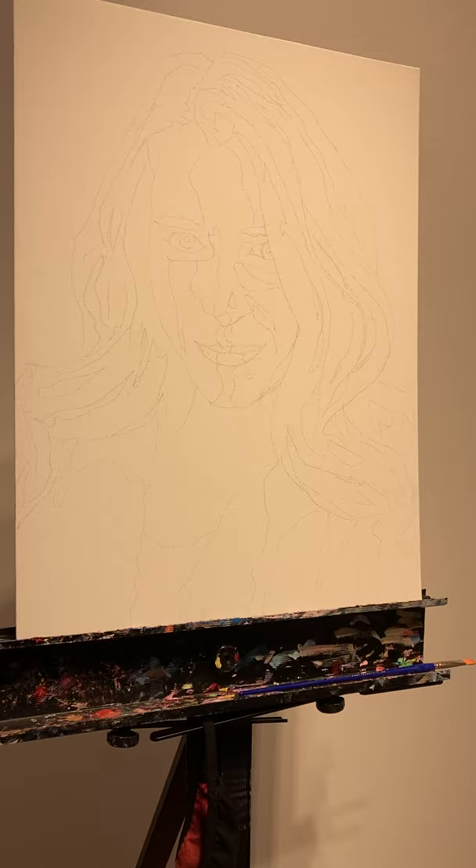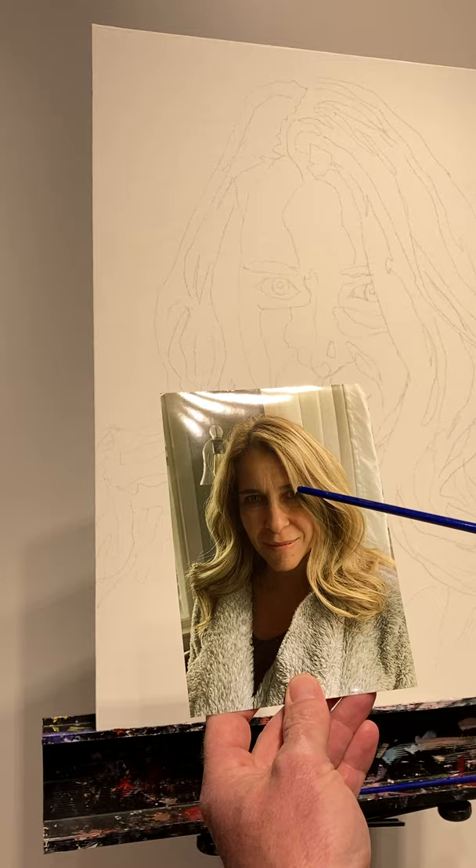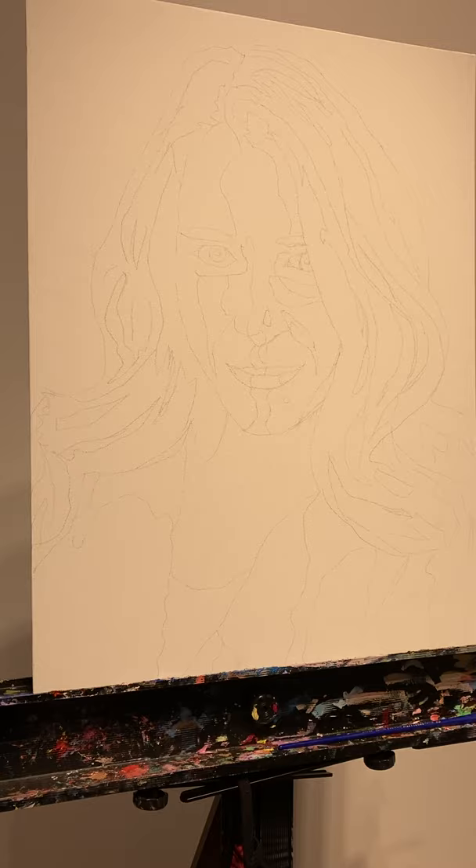For this first session, I'm going to start with my darkest darks. There are several darks along the shadowed area — her shirt underneath, her pupils, maybe her eyebrows, the corners of her mouth, and some of the darks in her hair. I'll call it right there.